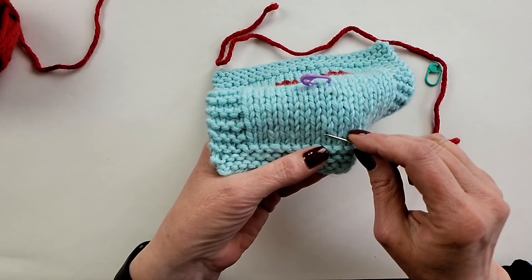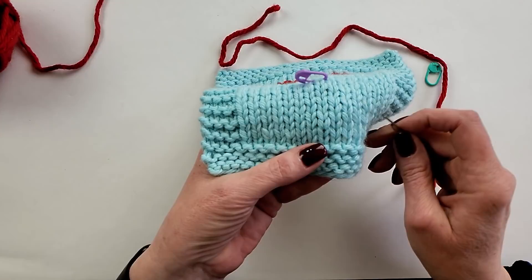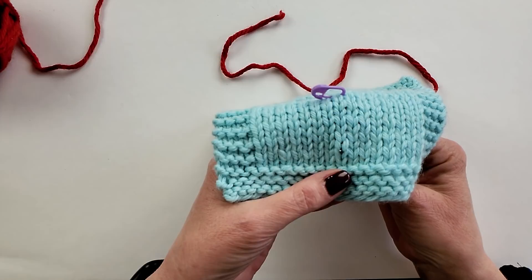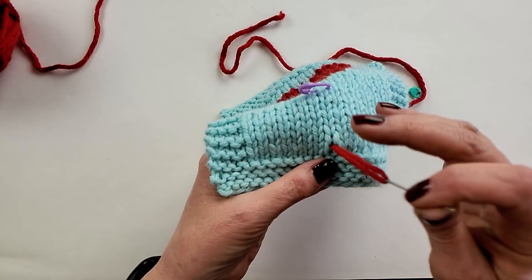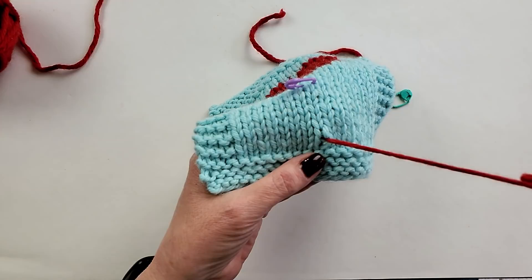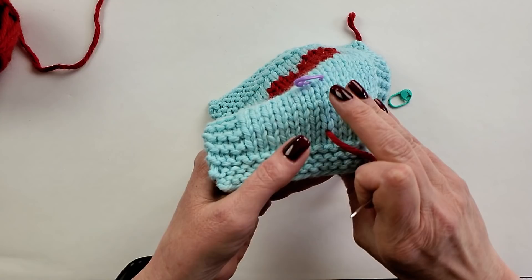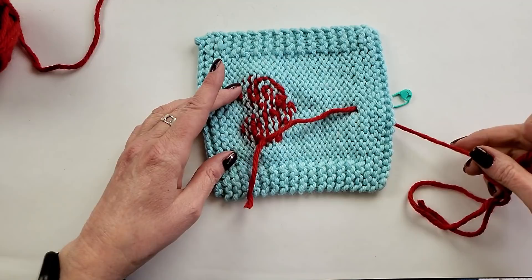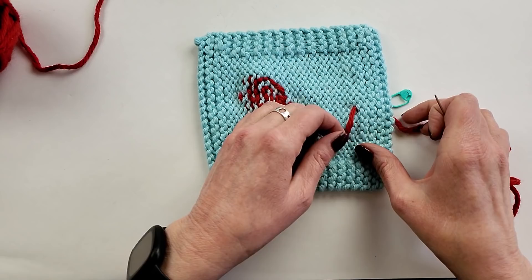While we're working duplicate stitch, we're looking at the Vs — the V shape of the knit stitch. I want to come in at the bottom of the V for the first stitch where I want to place the duplicate stitch. I poke through at the very bottom of the V and pull that through, making sure to leave myself enough of a tail on the back so that I can weave it in and tidy it up. Taking a look at the back of your work every now and then does help keep things neater.